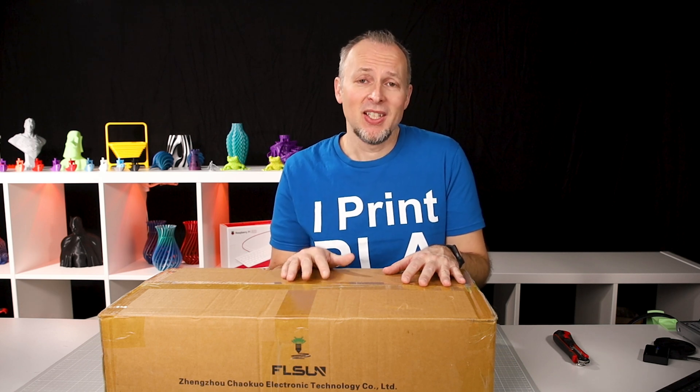It has been sent to me by Etosun for free, so thanks for that. Still, this is a completely unbiased review — I'm not getting paid to say anything positive or negative about this thing. As you can expect from this channel, it's going to be very honest; all the findings, all the pros and cons are going to be included.